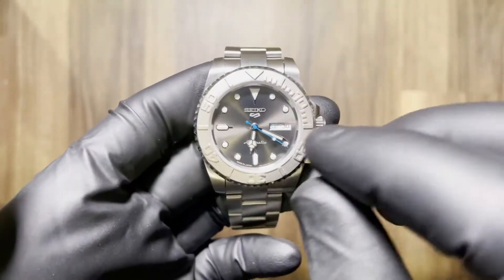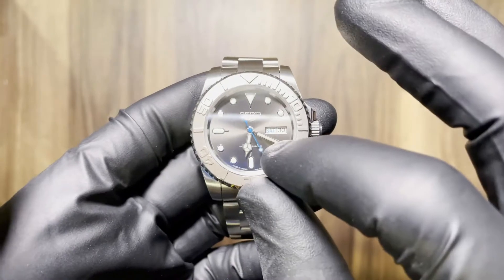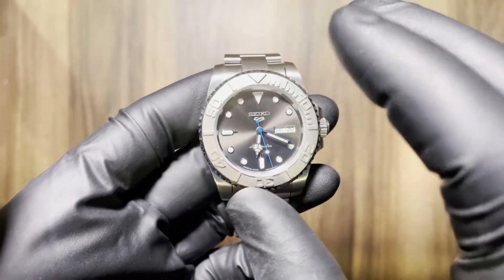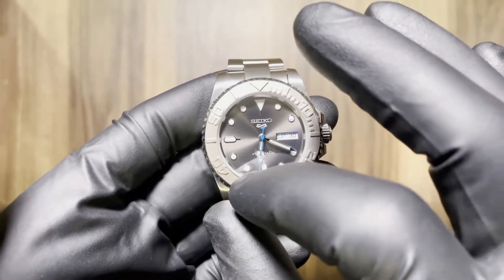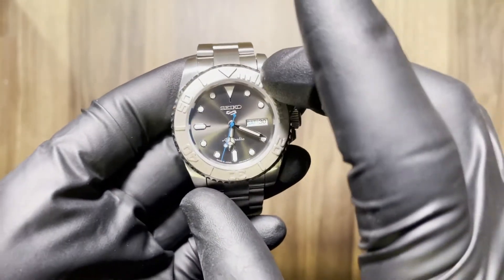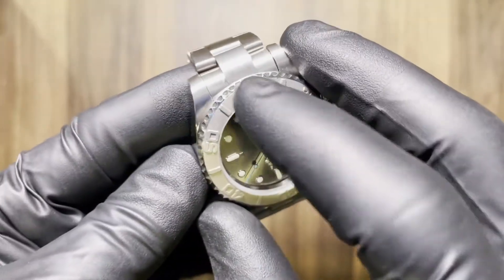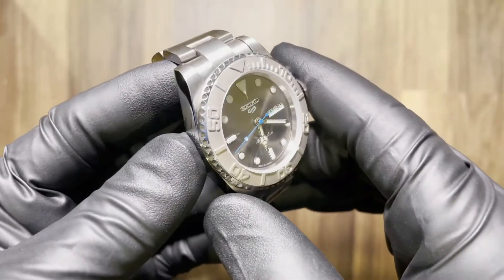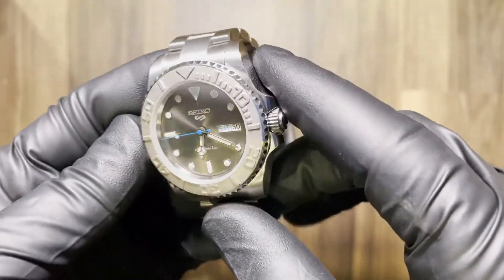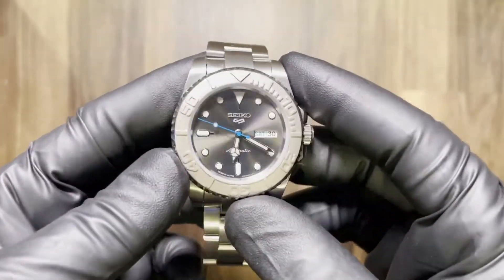It has an OEM SRPE51 dial, polished Mercedes hands, and the blue seconds hand. This was an ordinary Yachtmaster style bezel insert, but I bead blasted the whole thing so you no longer have the polished numbers — the whole thing is one uniform matte finish. I think it looks pretty cool. It's different at least.